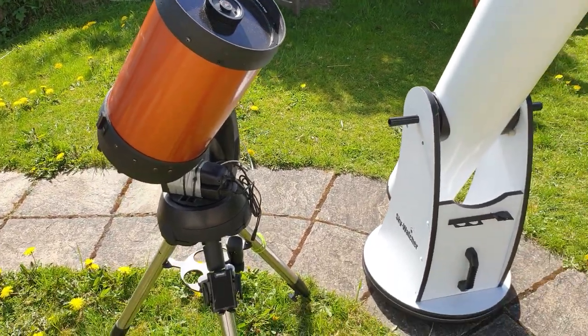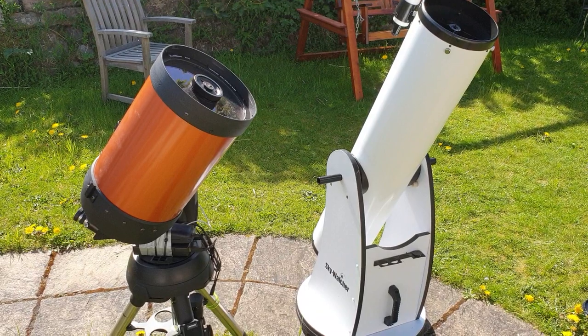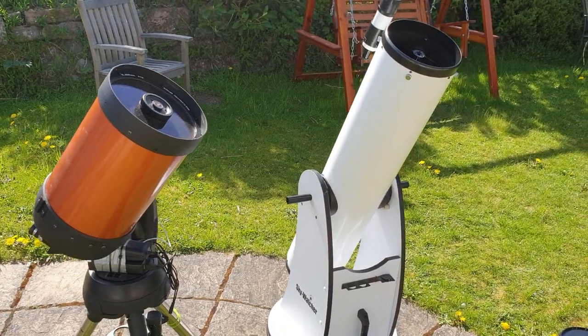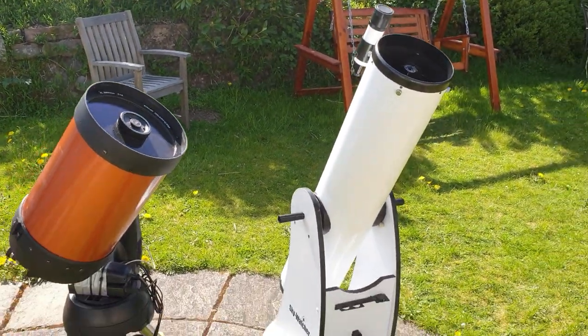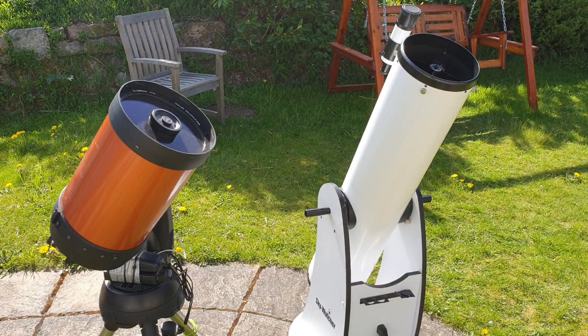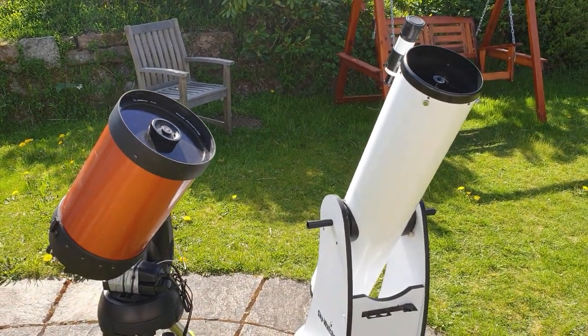I hope that gives you something to think about. I've been using telescopes like these for a long time, both in outreach and personally, so I think I have a fair amount of experience to make a decent comparison. I hope my views have been helpful — good luck if you are buying a new telescope, give it some thought, don't rush into it, and clear skies.